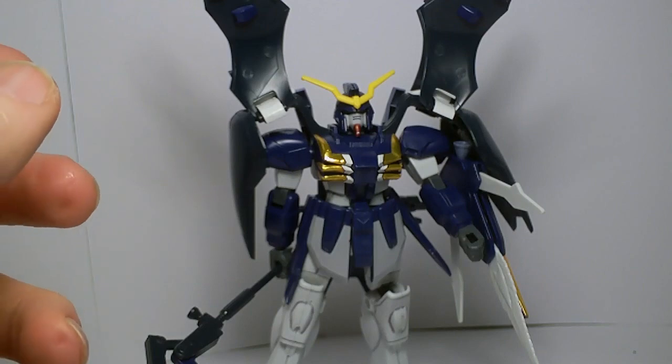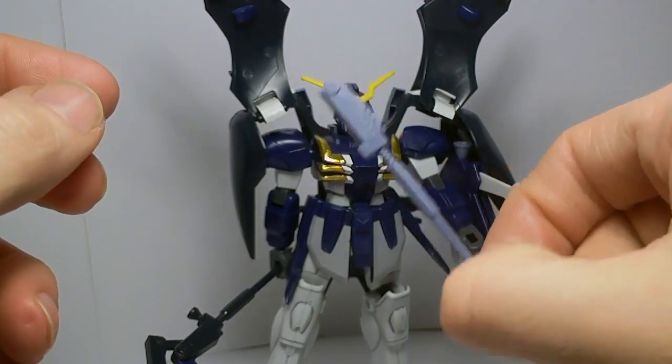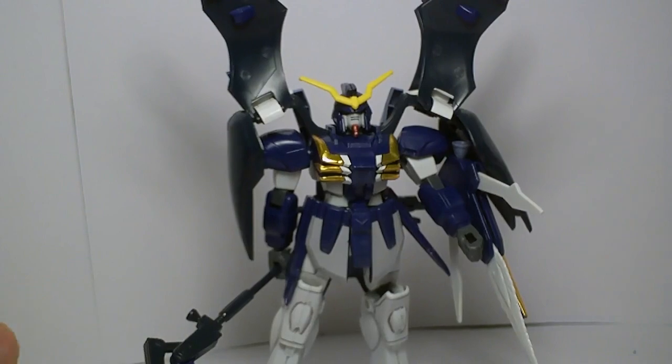Accessories are more than you'd expect, because you do get the option to switch to the older style weapons. And this is what he had in the show, so you can't really complain.